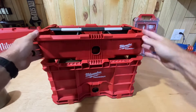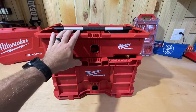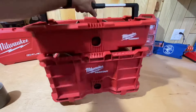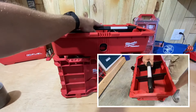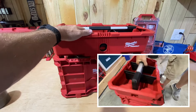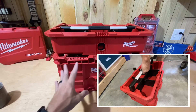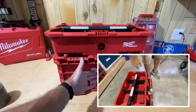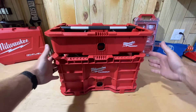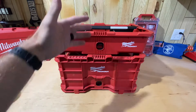It locks into place pretty decently with a little bit of wiggle. The Packout crate's weight limit is 50 pounds and the Packout tool tray is 25 pounds. One feature I like is that it gives me a handle on top so I can pick it up and carry it with one hand instead of using both sides. It frees up a hand if I have something else to carry. However, if you're carrying it by that handle, it drastically changes the effective weight limit, so you've got to be careful not to overload it.